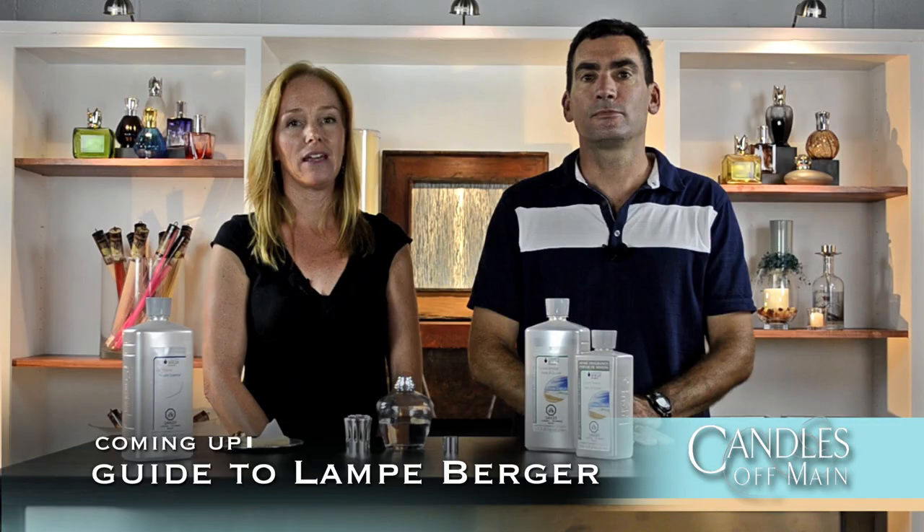Hello everyone and welcome to another edition of the main event. We are your hosts Dave and Sue from Candles Off Main, and today we're going to tell you how to set up a Lambergé lamp.